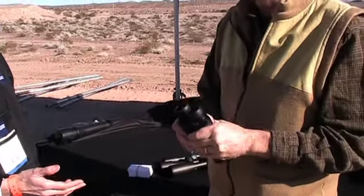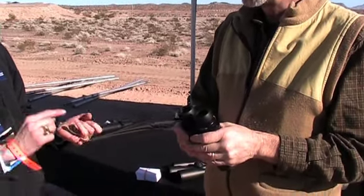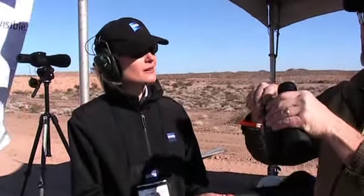We've got some Conquest HD binoculars. What's the HD? Well, it's the HD lens system — it's proprietary to Zeiss. It uses extra low dispersion glass, which means your colors are really neutral and clear, with incredibly bright and sharp images.